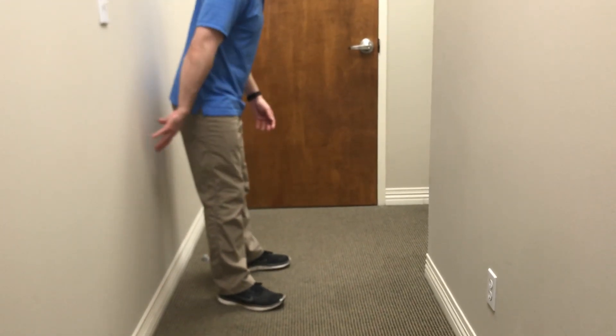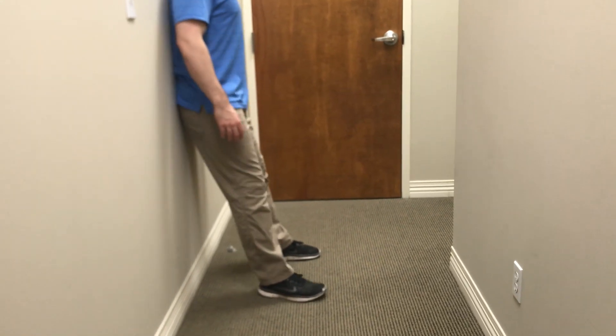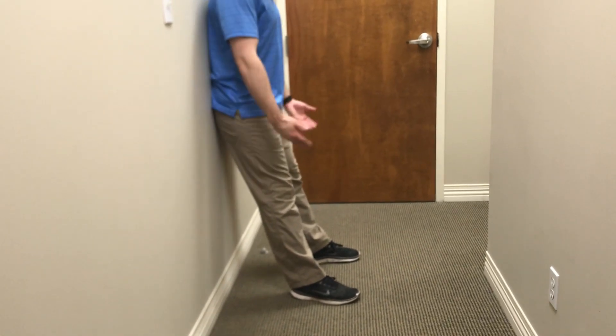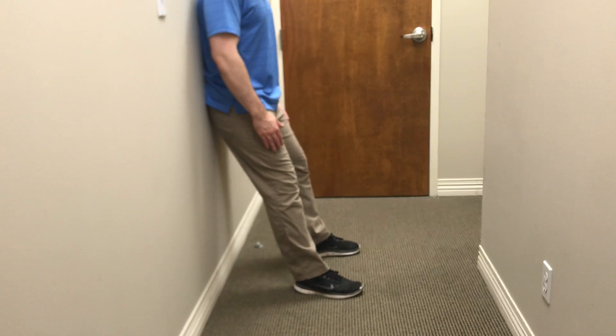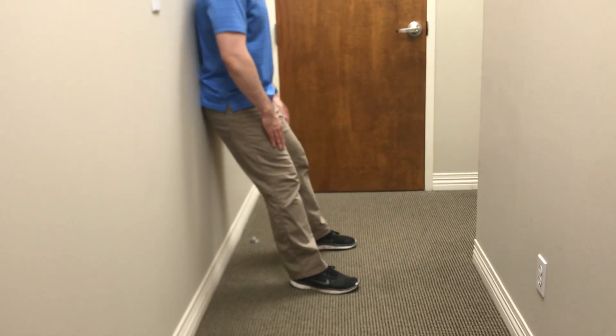To do the wall squat, we're going to have the person sit up with their hips, their back, and their shoulders flat against the wall. We're going to let the feet come forward just far enough to where when they go into the squat, their knees aren't going to pass over their toes.